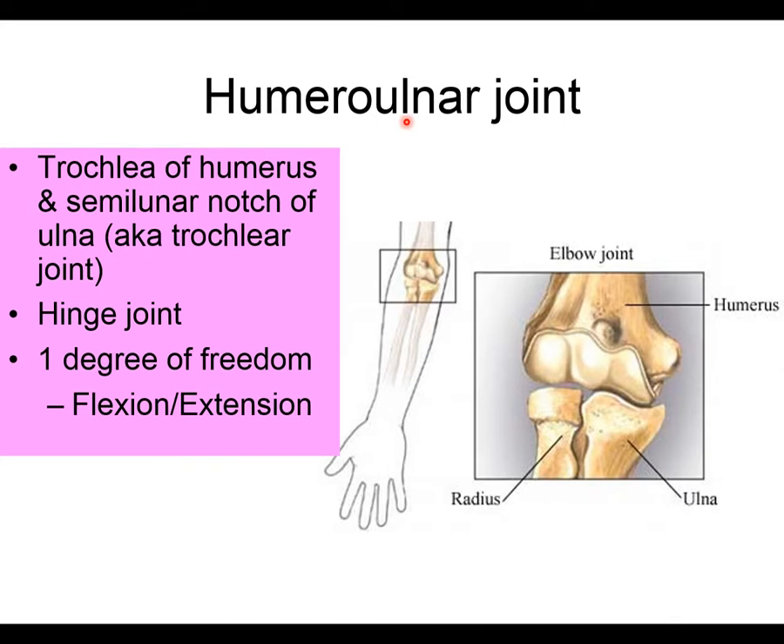At the humeral ulnar joint, the trochlea of the humerus articulates with the semilunar notch of the ulna — also called the olecranon. The trochlea has an indentation that accepts the trochlear semilunar notch running along the inside of the olecranon.